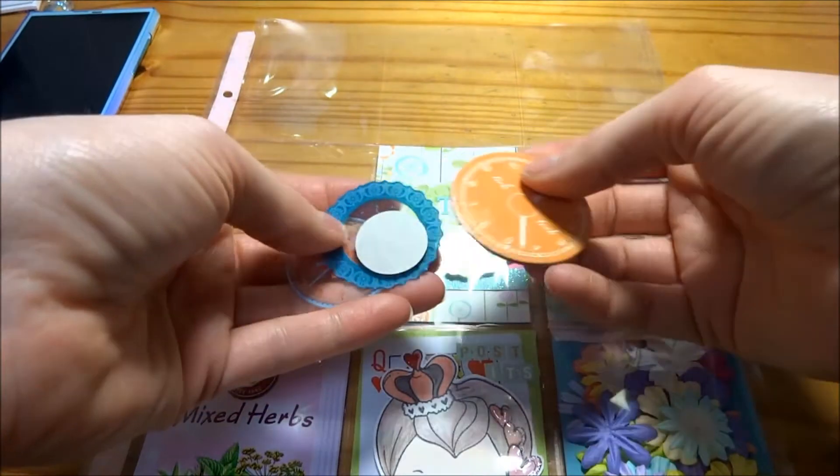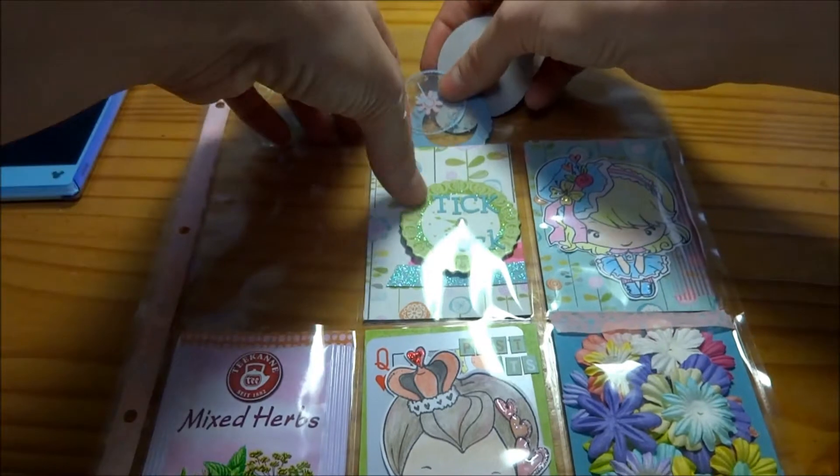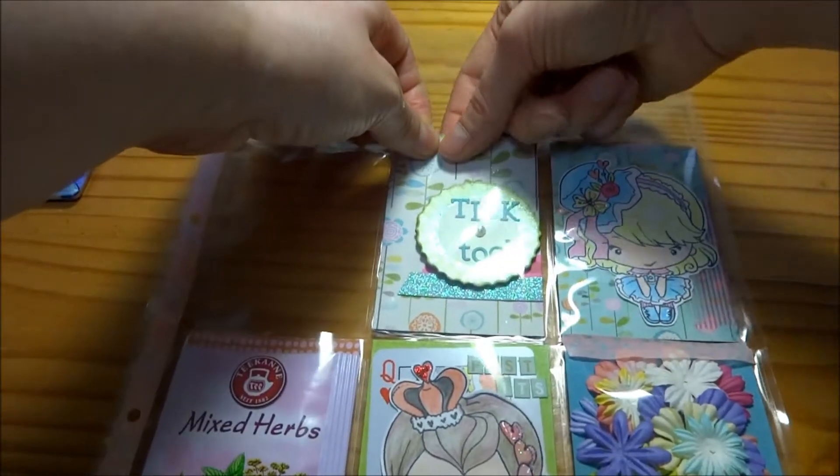And I have these other ones — they're not adhesive, they're chipboard and then acetate ones — and I'm going to slide them in behind that middle card there.